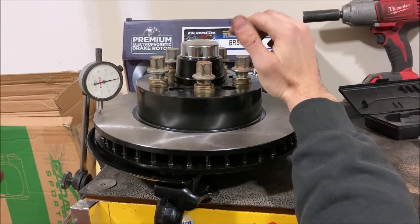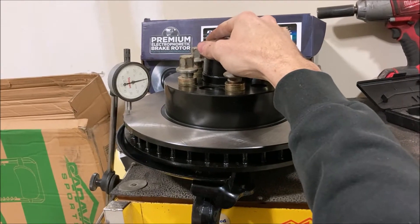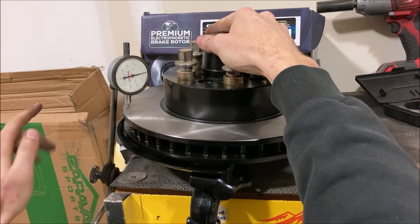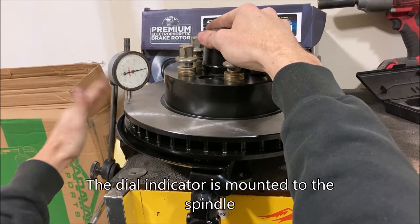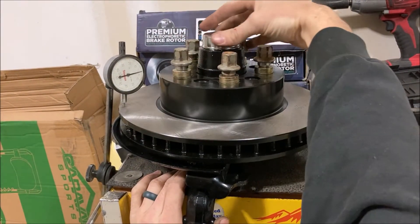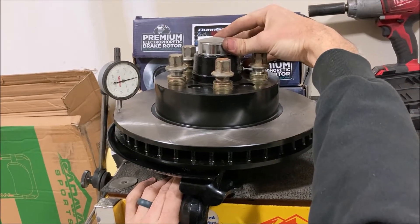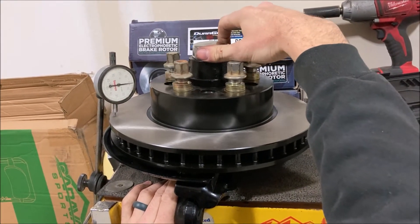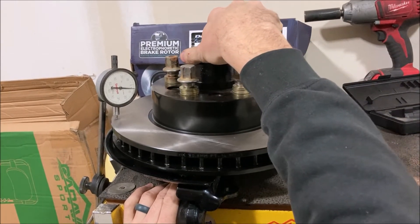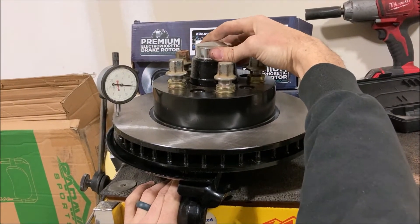I've got my dial indicator set up here. The rotor itself can move, but the dial's not moving because this is set up solid on the spindle. What we're going to do is look at that dial with it set at zero — this is actually about the low point — and by spinning this all the way around, you can see the total adjustment. Right there is about my high point.